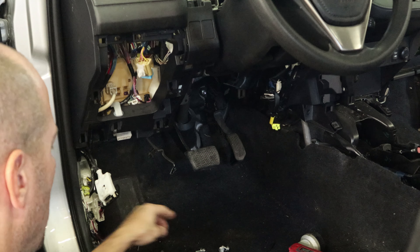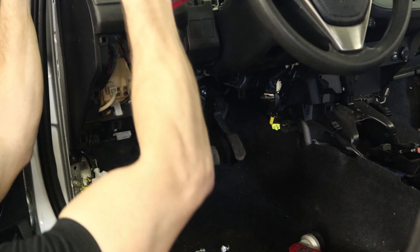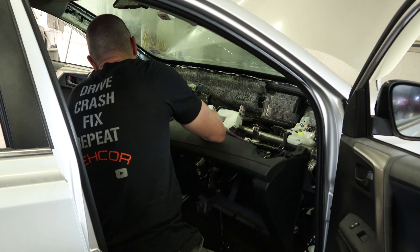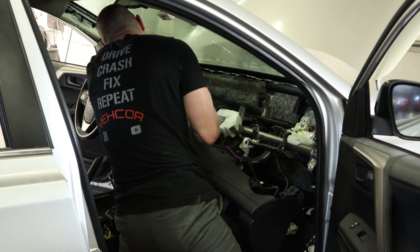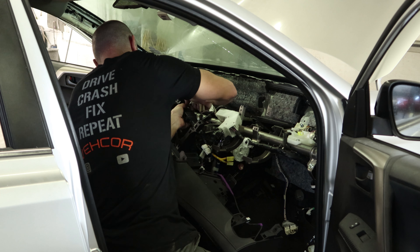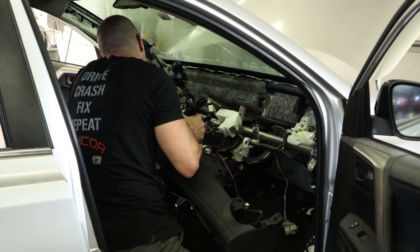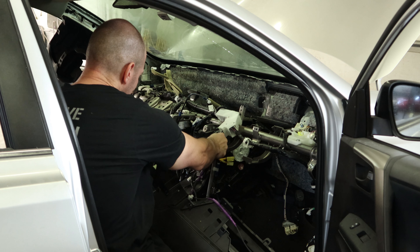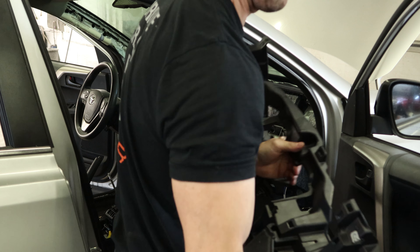Now our lower dash is free — one more on the top. So now we can pull that dash out, kind of work around the steering column. It's just plastic, kind of bends all over the place, and every single wire seems to want to stay, so it gets snagged on something. So you have to unsnag it. If you're short on patience this would be the worst part of this job for you — I know it was testing mine.